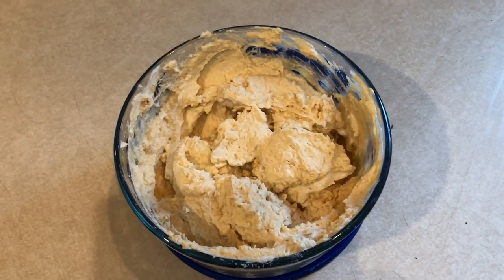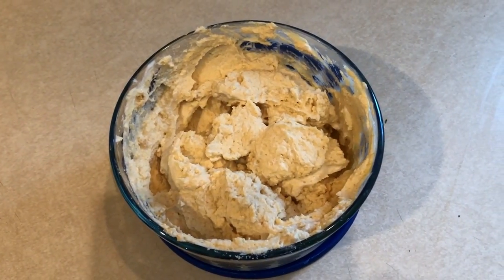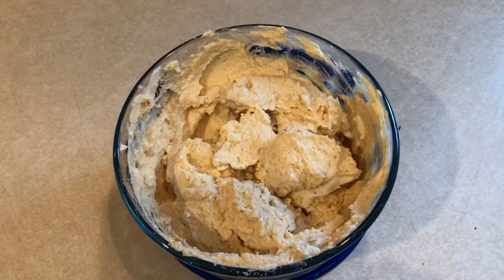And this would go great with strawberries, with apples, with whatever kind of fruit. You could even have it with low-fat graham crackers. This dip — the possibilities are endless.